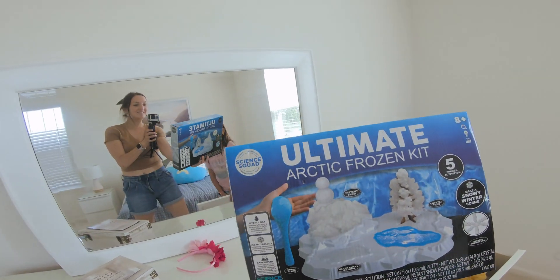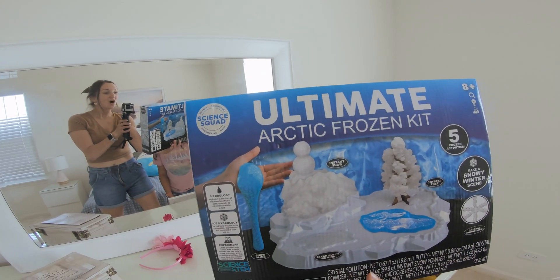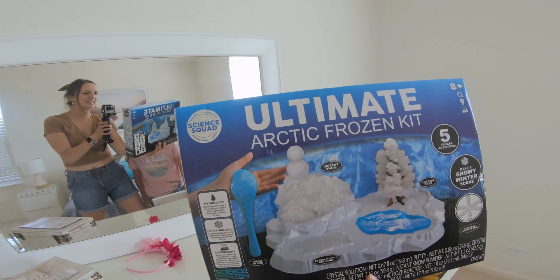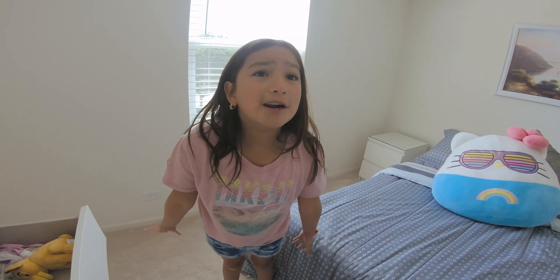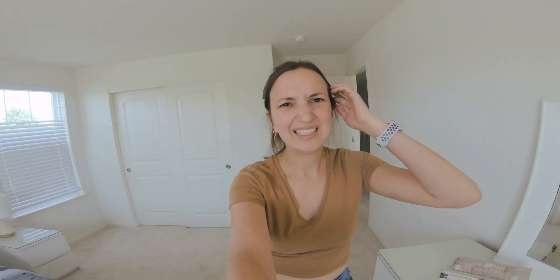What is this? The Ultimate Arctic Frozen Kit. You want to make some snow? No, but it's in the middle of summer. You're right — no snow. I don't want to make snow today, Nelita, alright? What else? There's nothing else there.